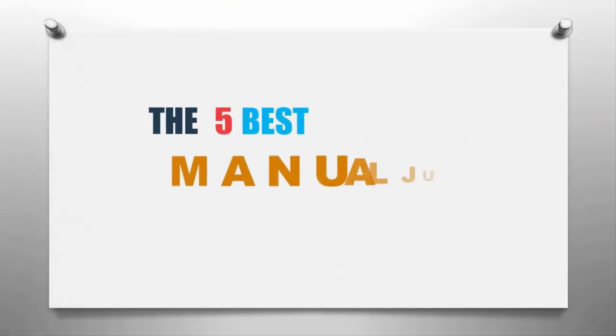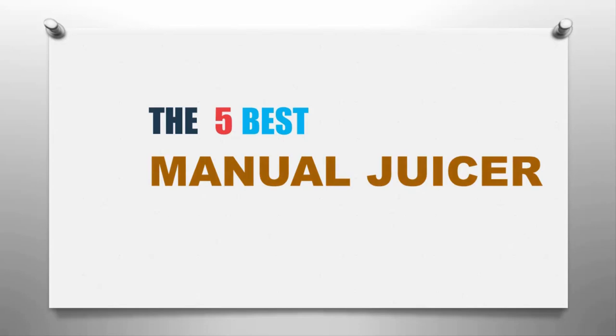Our home presents the 5 best manual juicers. Let's get started with the list.